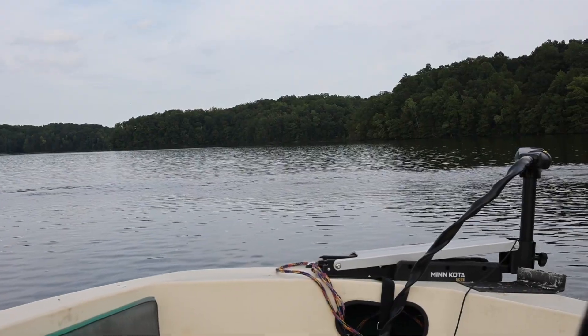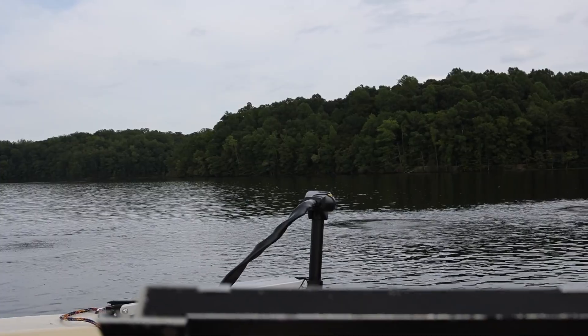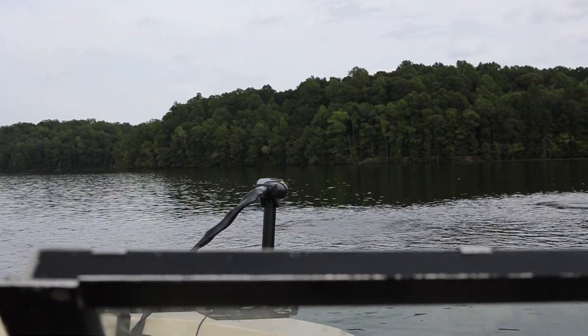Alright, so unfortunately my big motor is not working at the moment, so I'm just kind of using my trolling motor, and it does just fine to get me around this little lake here. For those of you guys who don't know, this lake that I'm at right now is a lake that I come to quite a bit.